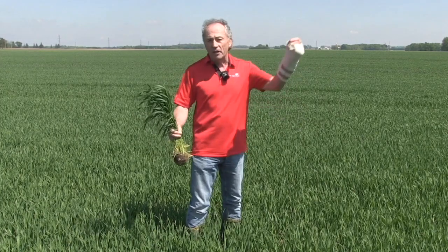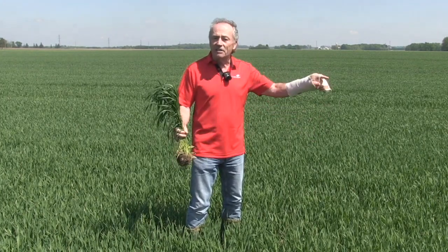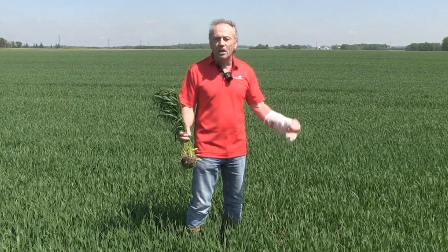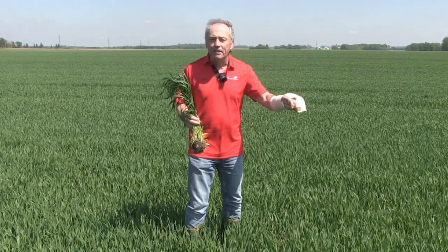Last week: 30 daytime, 18 nighttime. 30 plus 18 is 48, divide that by 2 — 24 growing degree days. We got a leaf in 4 days.